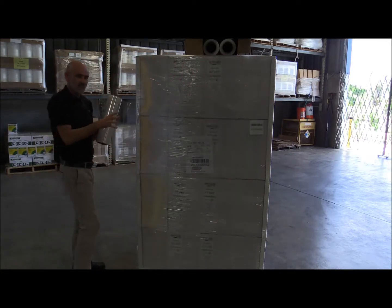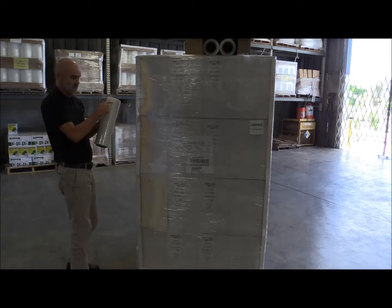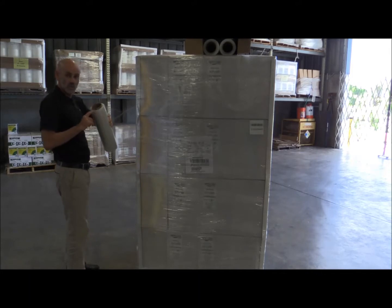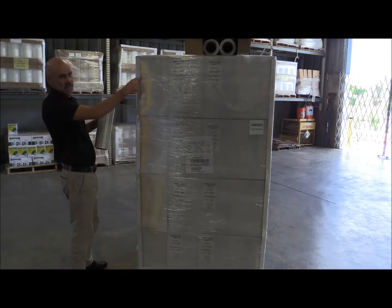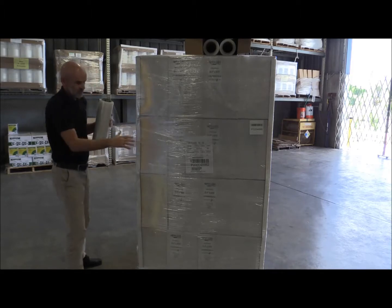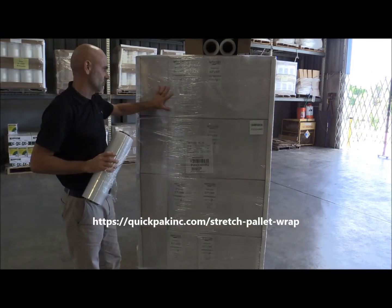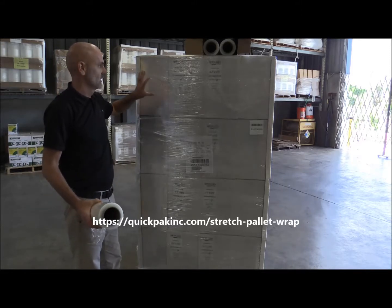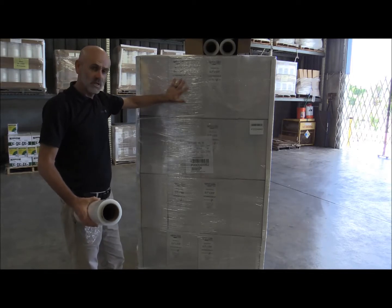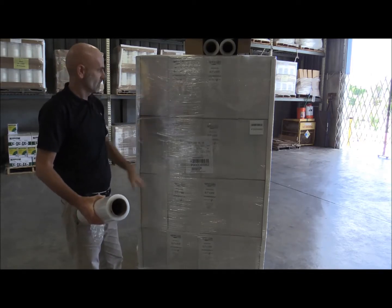So again, this is the Amtop Lodestar. It's a 55 gauge film, 15.7 inches wide, 1,476 feet per roll, 4 rolls per case, 64 cases per pallet, and I have this product selling at $27 a case. I've got 10 skids at that price — it's first come, first served. I've put in the description of the video the link to the website where this product is, so you can buy it and read up a little bit more information.